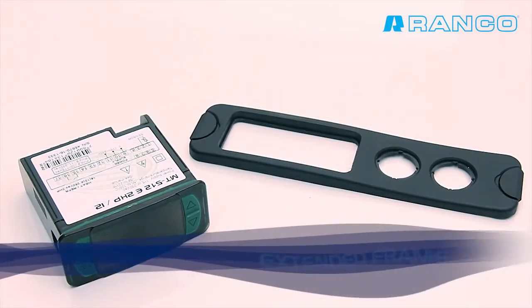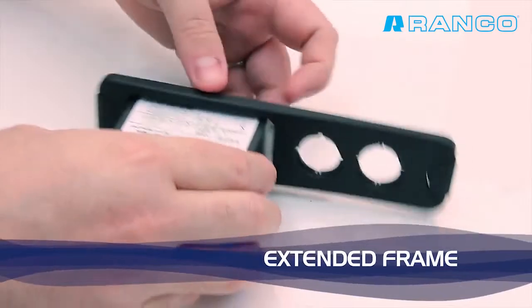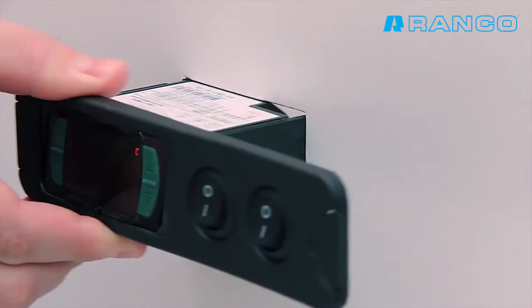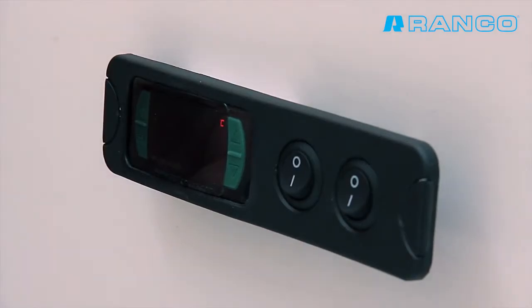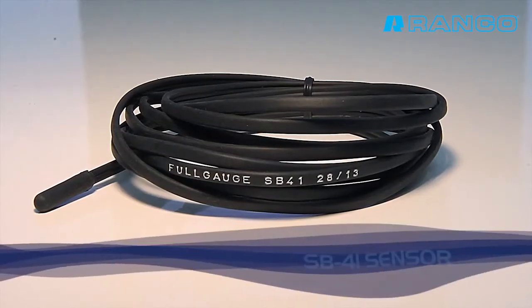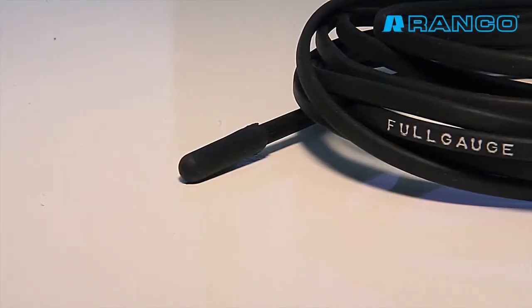The Full Gauge Controls Extended Frame allows the installation of instruments of the Evolution Line in varied situations, since it eliminates the need for trimming precision to embed the instrument.